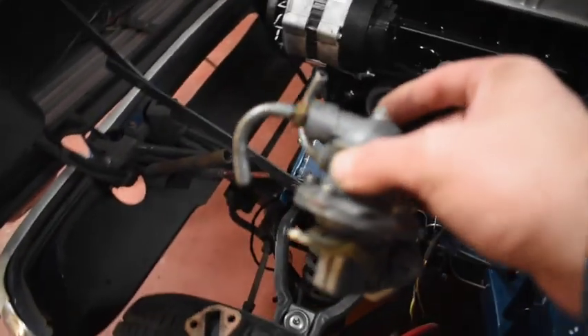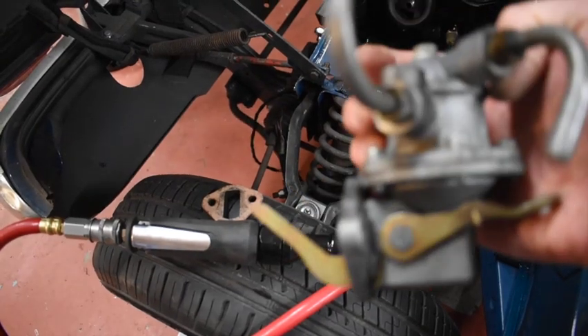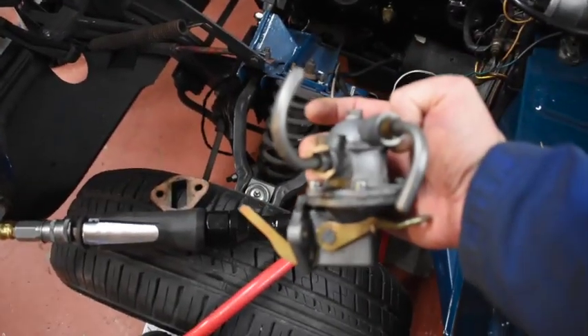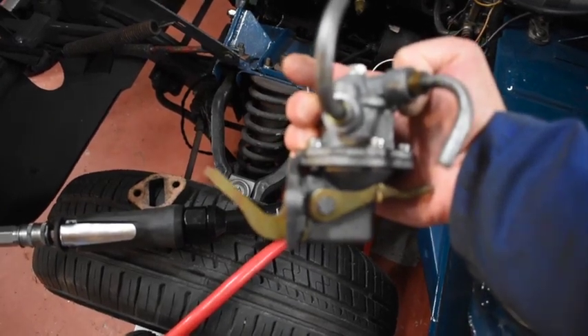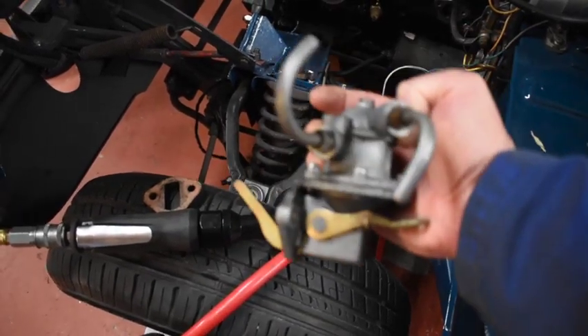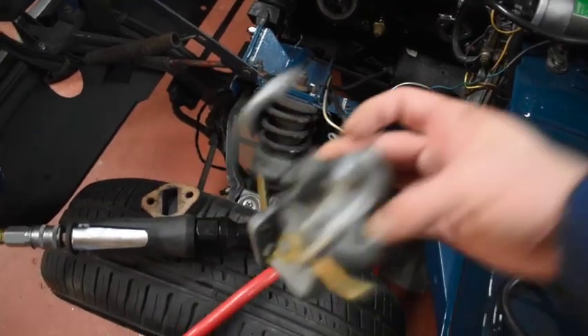I'm getting ready to put the fuel pump on. There was a spacer on the block there - I wanted to show the short versus long arm pumps, but it looks like everything I've got is the same. Anyway, this had a spacer on the block, it worked, so it's going back on with the spacer. I guess that's a long arm.